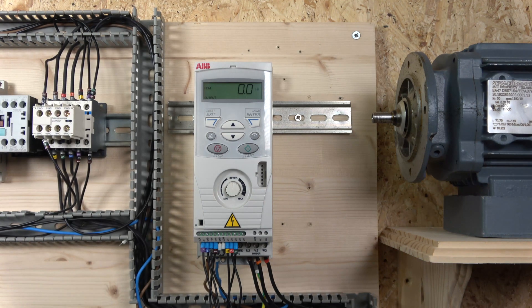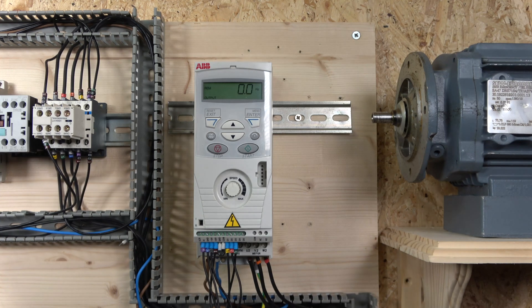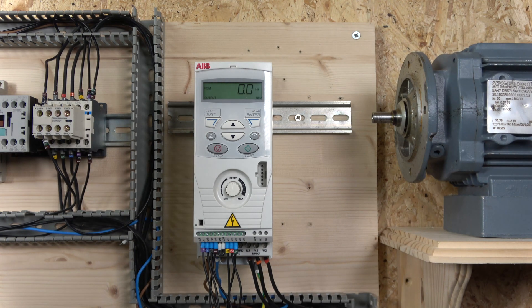That'll be it for two-wire control, three-wire control, and potentiometer setup. I forgot to mention: for this drive the potentiometer range is from 1 kilohm to 10 kilohms — anything in that range will work. If you liked the video, please smash that like and subscribe. Comment below any questions and I'll do my best to answer them. Hopefully you enjoyed it — thank you very much for watching and I'll see you in the next video.